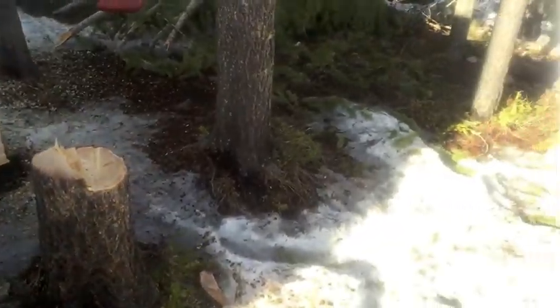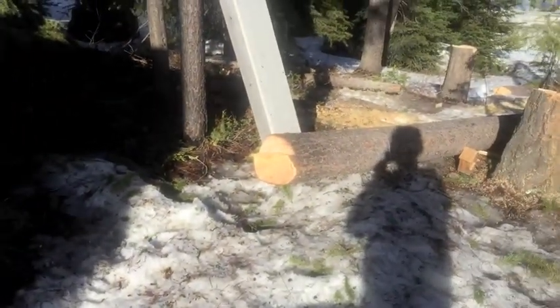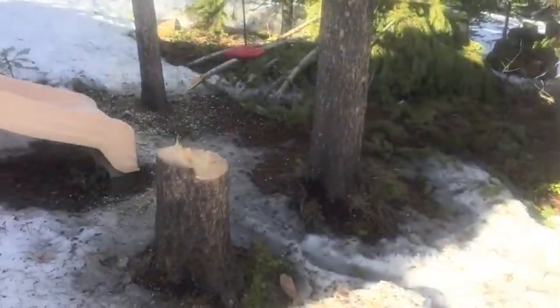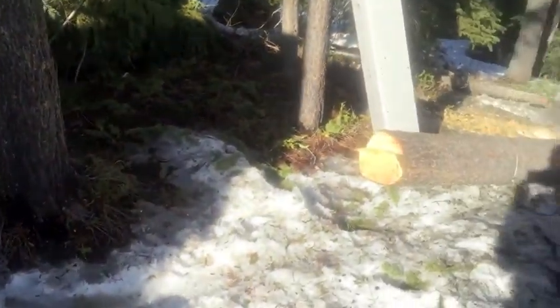There's the third tree we cut down and that's where it landed, right there. That's a good six feet that the tree flew through the air and landed on the ground.